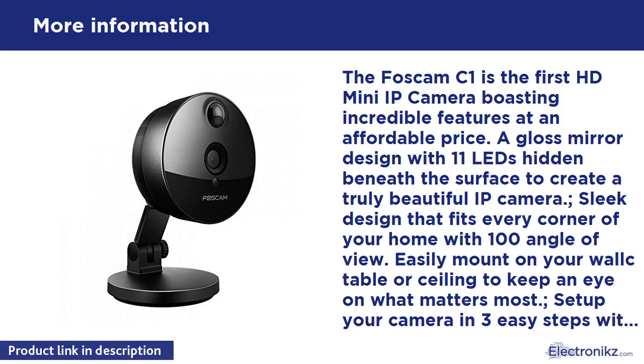Easily mount on your wall, table, or ceiling to keep an eye on what matters most. Set up your camera in three easy steps with S-Link: scan the QR code, name your camera, and enter your Wi-Fi password — the camera will automatically connect.